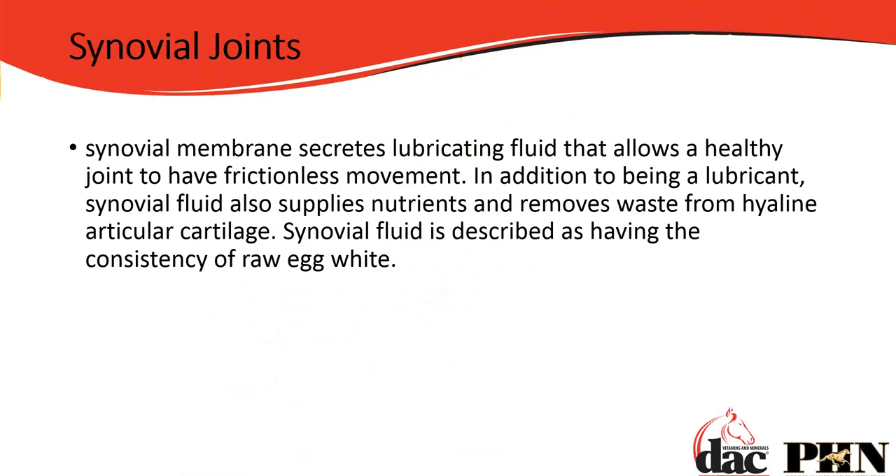We don't want the synovial membrane to get inflamed. What causes that inflammation? Repetitive movement — doing the same thing over and over again. Any of you who get sore ankles or knees running on a treadmill know this — you're doing the exact same movement and you're getting joint capsule inflammation, synovial membrane inflammation. Our joints are the same as horses'. Synovial fluid is kind of like the consistency of raw egg whites — clear, sticky, and slimy — and it acts as both lubrication and a cushion in the joint.